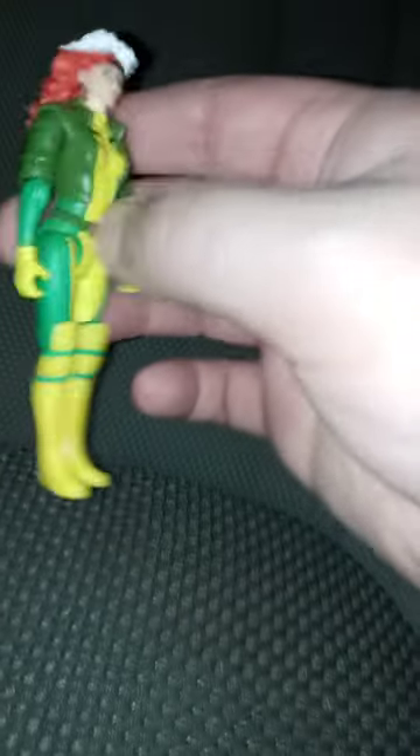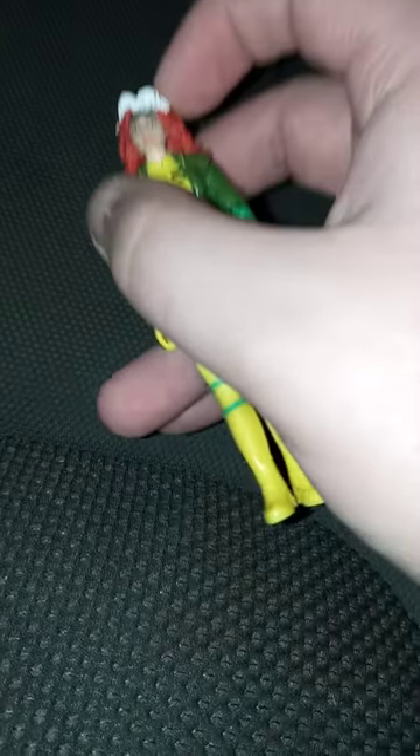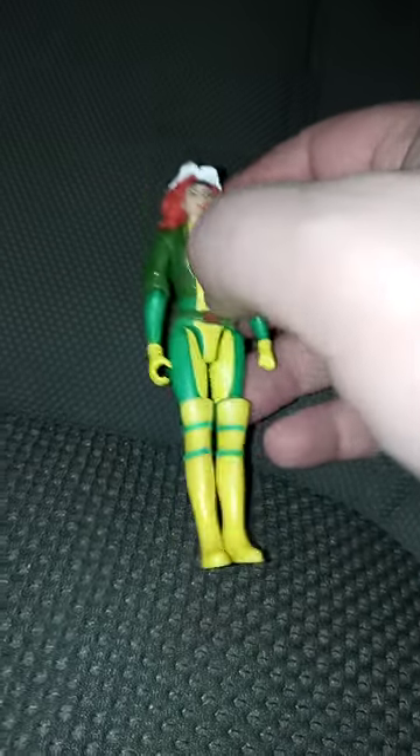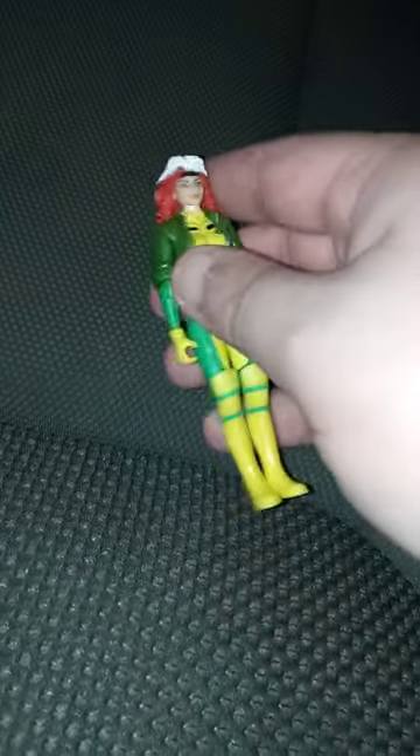Let's go ahead and take a look at the figure. Here she is out of the box. I still don't get why they made her jacket green, because in the original show it was brown. Some of y'all are probably wondering where I picked this up — I picked it up from Walmart, because they just got these in about three weeks ago.